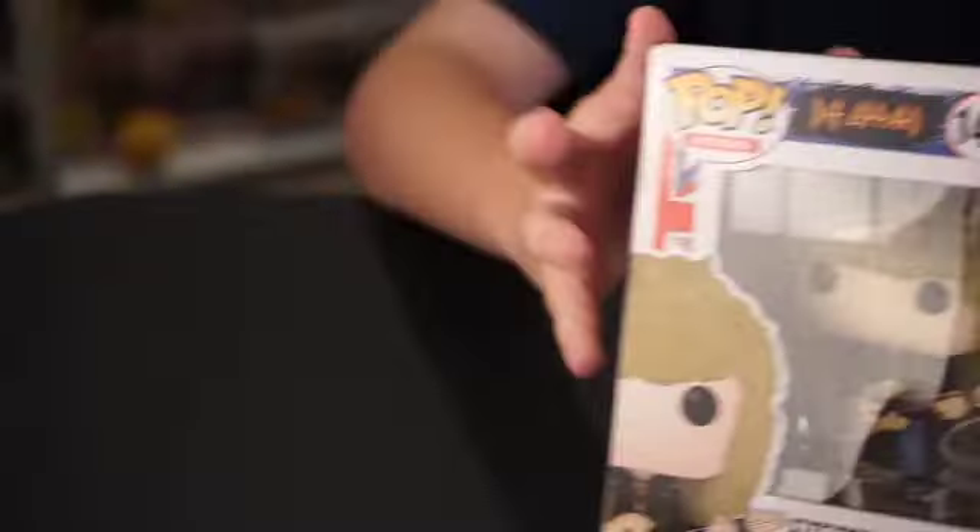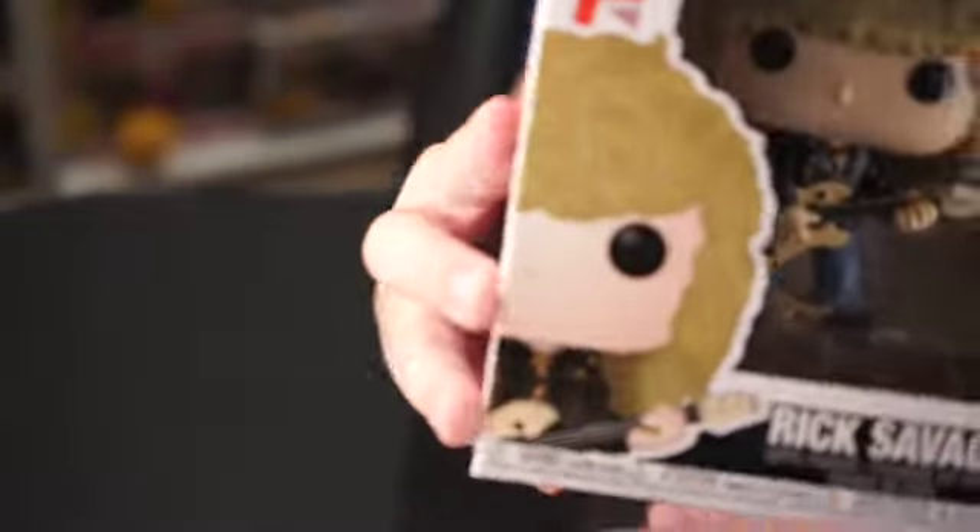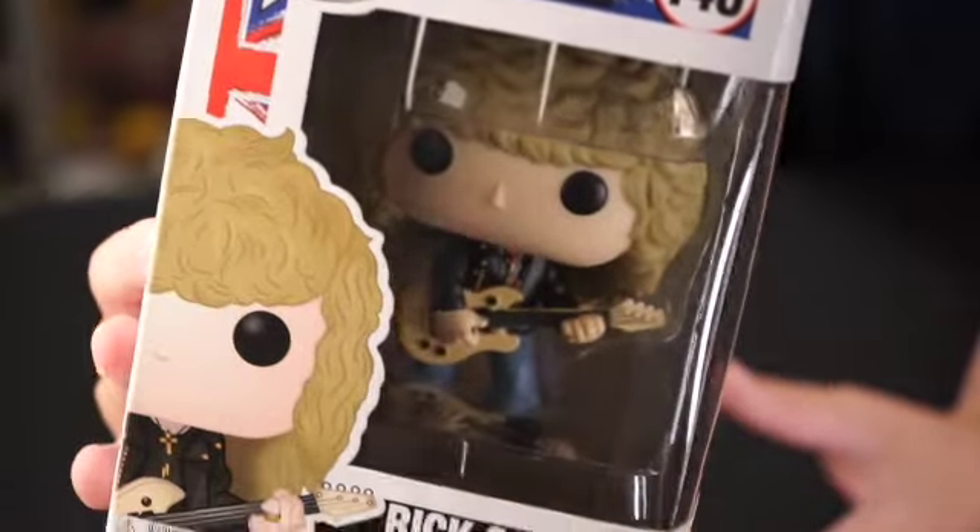Next is Rick Savage. This is a really cool one. I like the guitar, because Funko does do a good job when they make guitars like that — they are very detailed. This is number 148 in the Pop Rocks line.